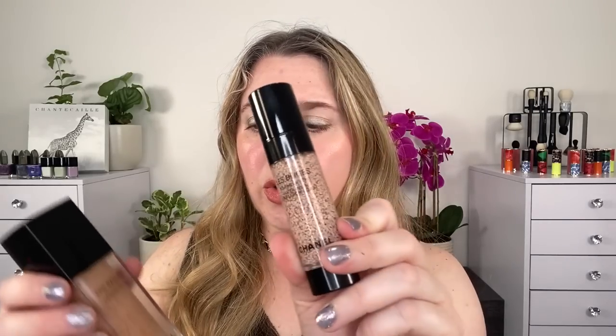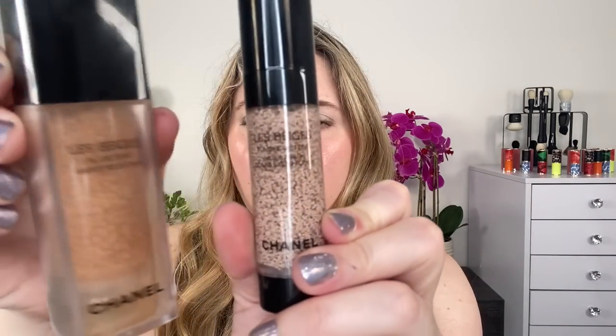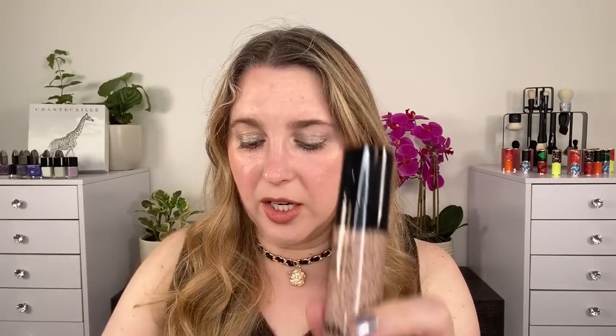I usually wear BD01, which was not included. I've worn B10 and BR12 in different versions, so we're going to try them out, and I do have a sample of B10 to compare as well. Let me know which one you think is better. I wanted to show you some of these differences visible just through the packaging.